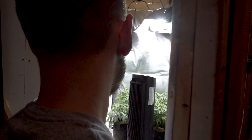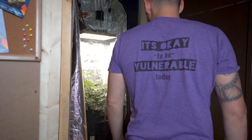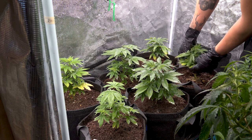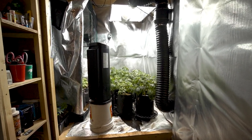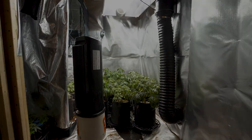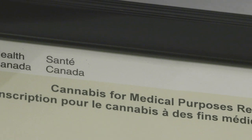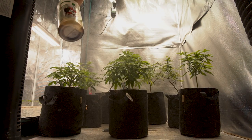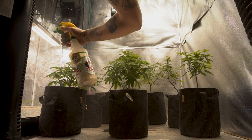Hey everybody, Dylan here from Elevated Agriculture, and today we're doing a full tour of the new grow rooms. We're going to start with the Mars Hydro mini clone tent, move our way into the 2x4 living soil grow, and finally make our way into the main custom-built veg and flower room. This is a fully legal cannabis grow in Ontario, Canada under the ACMPR government-issued license. These videos are for viewers at least the age of consumption in their territory and nothing is for sale ever.